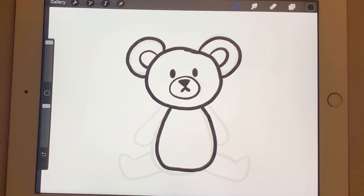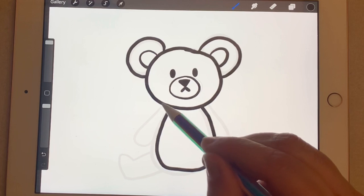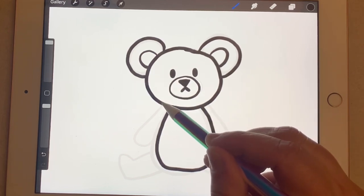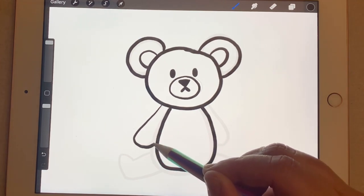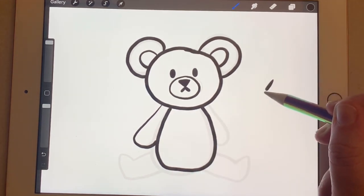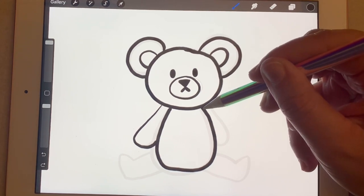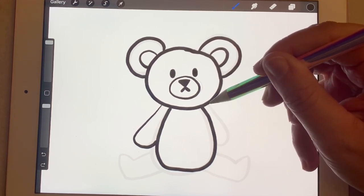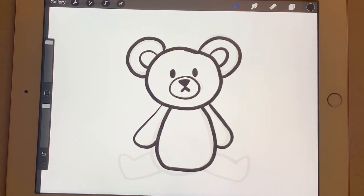Now we're going to add his little arms and legs. On the right side, we're going to move a little bit away from that gumdrop shape and make a long U curve to the side — a line down and then curved back to the belly shape. We're going to do the same thing on the other side, curving back to the gumdrop. So we've got two little arms on the side.